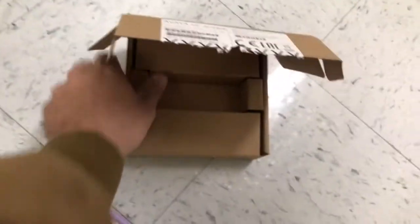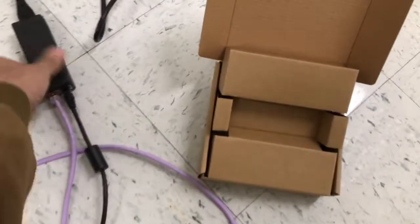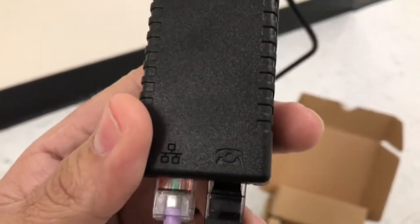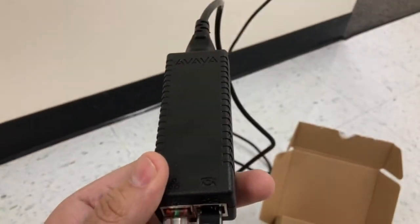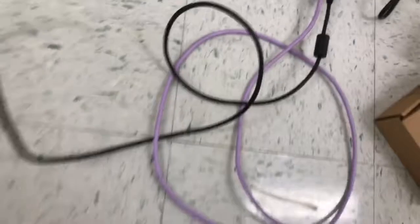Next, in this box underneath the packaging, you're going to find a black internet cable. Take the black internet cable out and connect it to the phone icon port of this power brick.